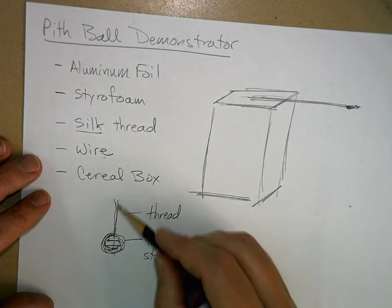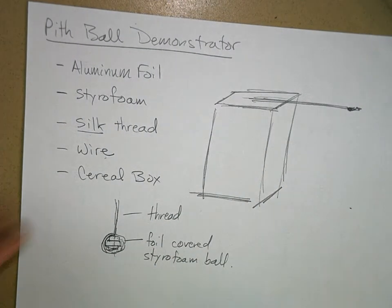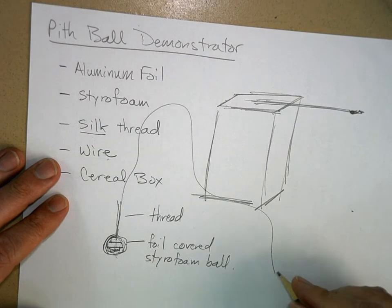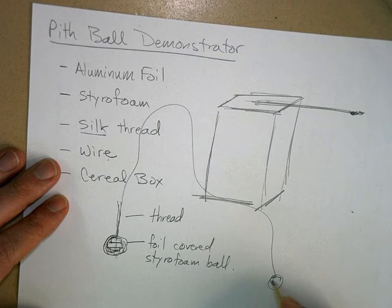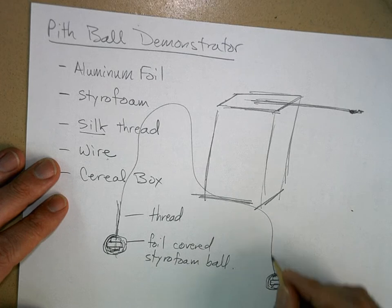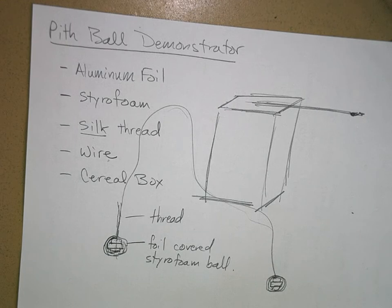Quite often students will take just one piece of thread and have it come over to one side, then put the other ball on the other side. So you have two chunks of styrofoam covered with aluminum foil connected by this thread. If anyone in your family is into sewing, they probably have silk thread, and that will work the best.